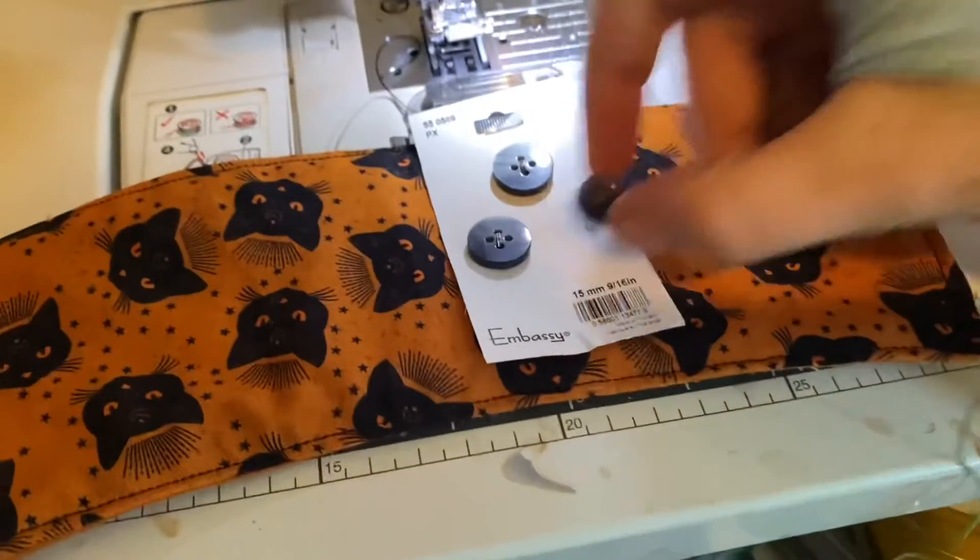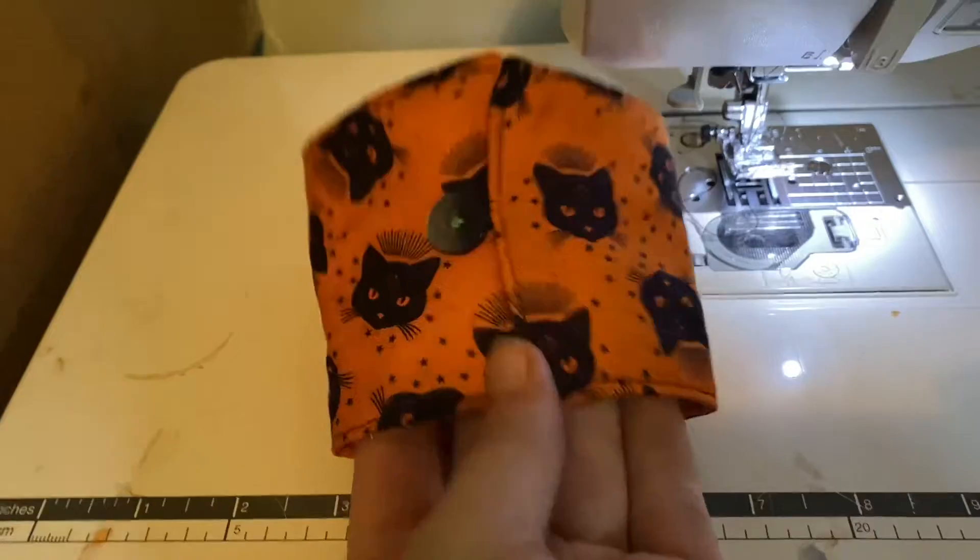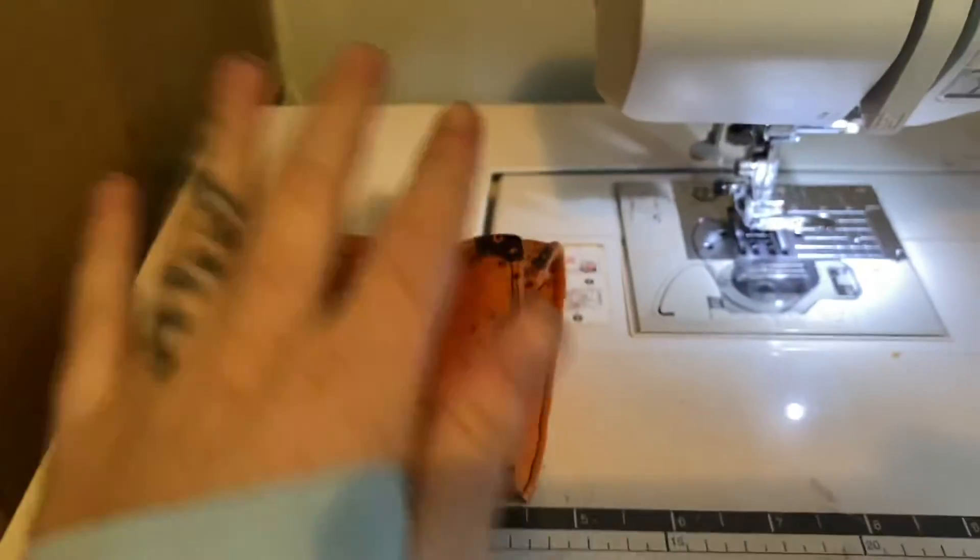Once you've flipped it right side out, we do a top stitch all the way around, and now you get to add a button. Once your button's on, just pop it into the loop and you have a cup cozy. I'll see you next time.